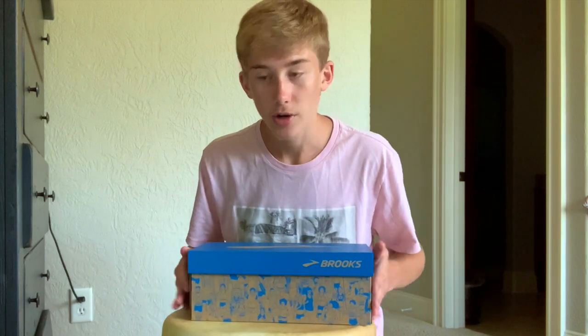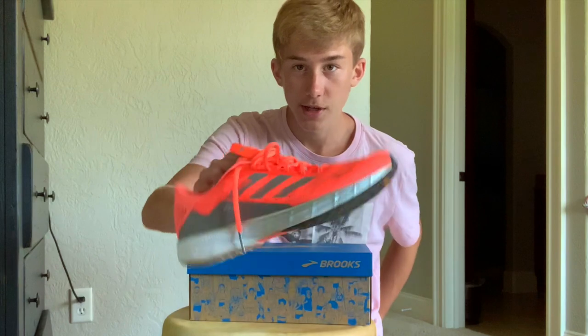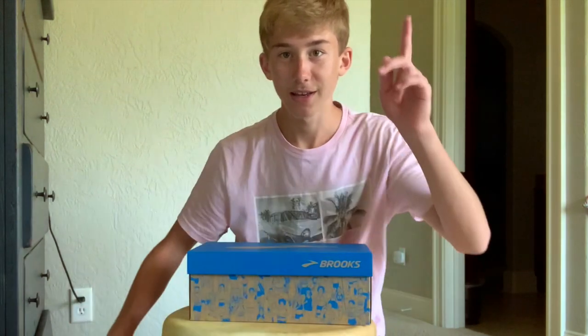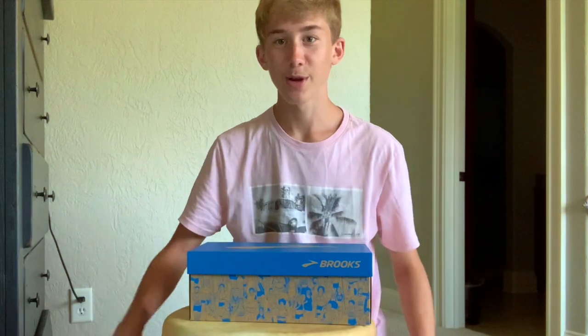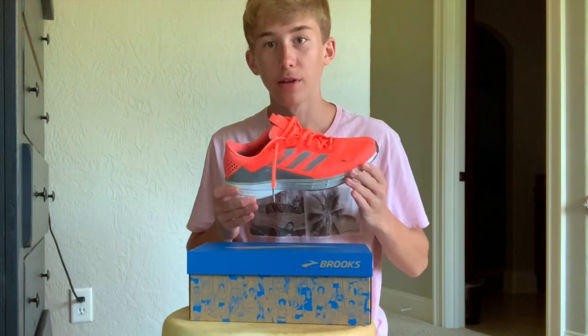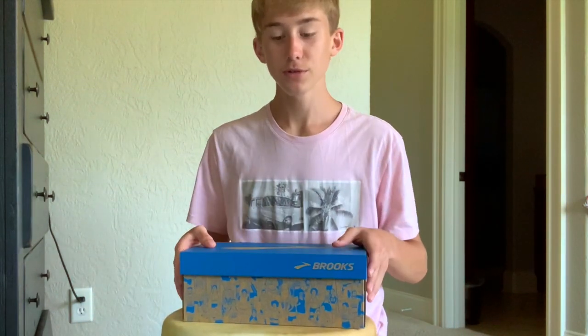I might keep them both. I tried the SL20 on the treadmill and I really like them, so we'll keep running in those. But let's get on with it and unbox the Brooks Hyperion Tempo.